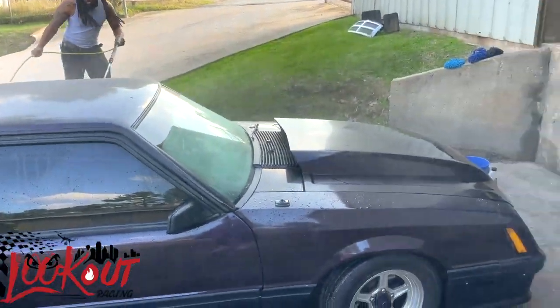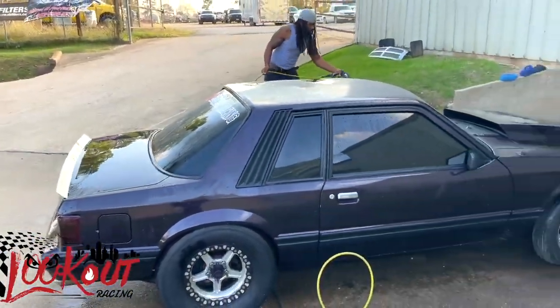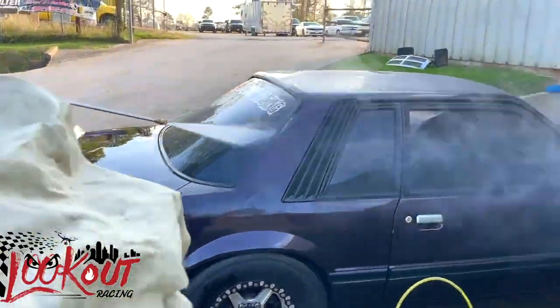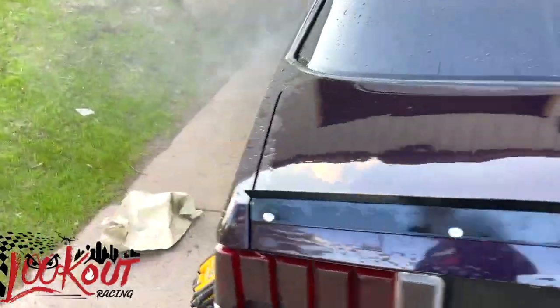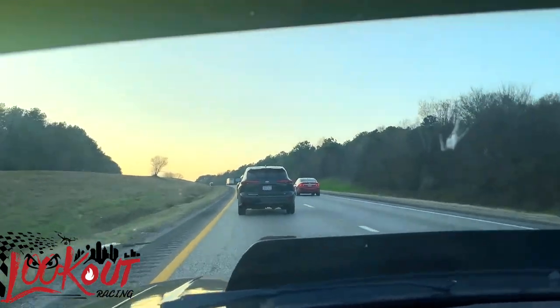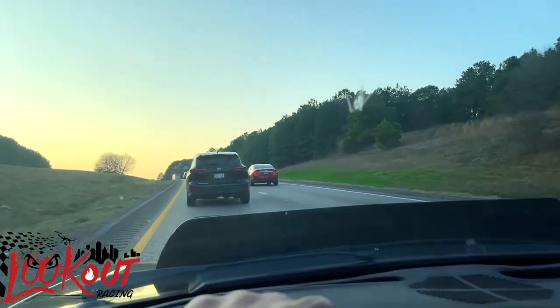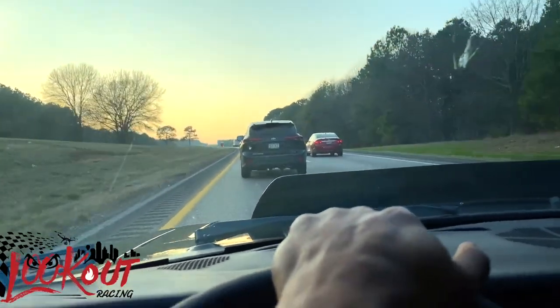Number four is washing it up. Okay y'all, getting tired — air it up, get me ready. Out here on 20, cruising. They don't need people to get out the way — going over the speed limit, all that.